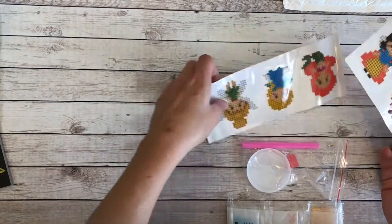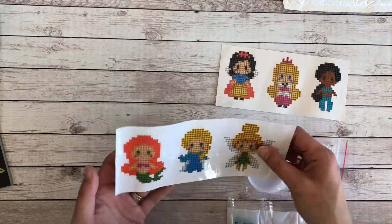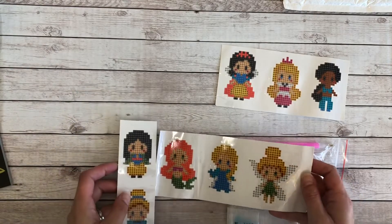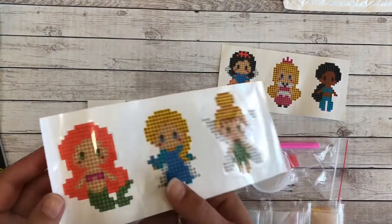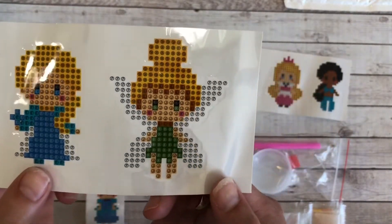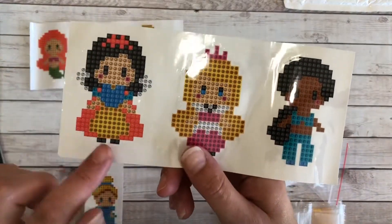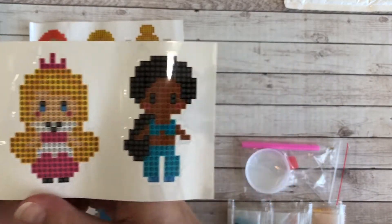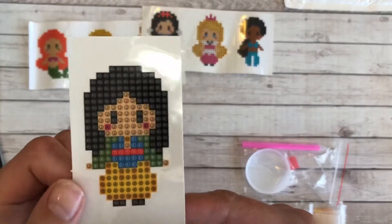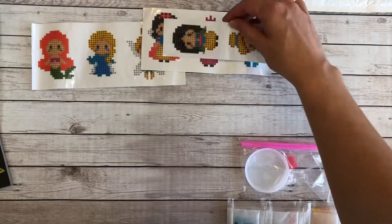I actually forgot to write down the store that I ordered this from, so I will put it in the description of this video — I apologize for that. To start off with the stickers: we get one here of Ariel, I believe this is Elsa, and Tinkerbell, and then we also have Snow White, Sleeping Beauty, and Jasmine, and last but not least we have a Mulan and a Cinderella.